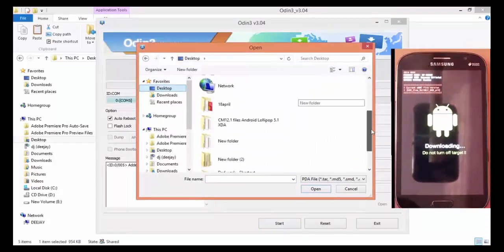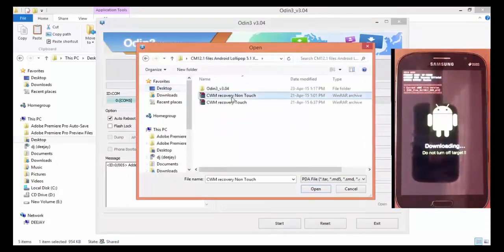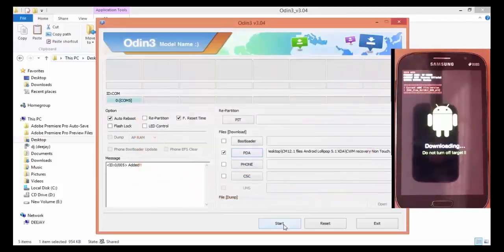After a few seconds, a PASS status will appear. This means you have successfully flashed the phone and installed the CWM recovery properly.